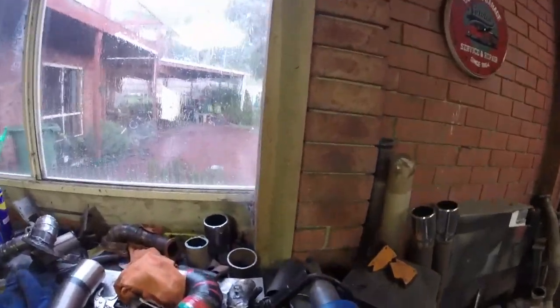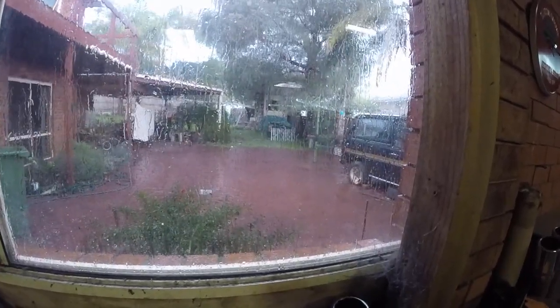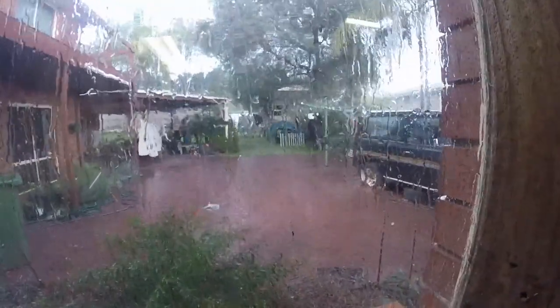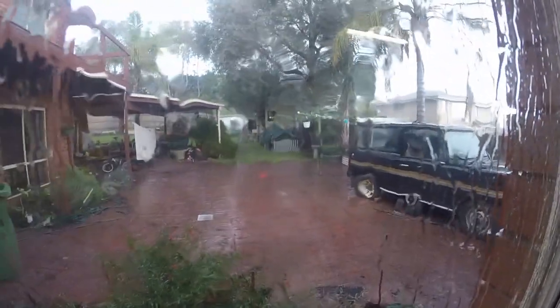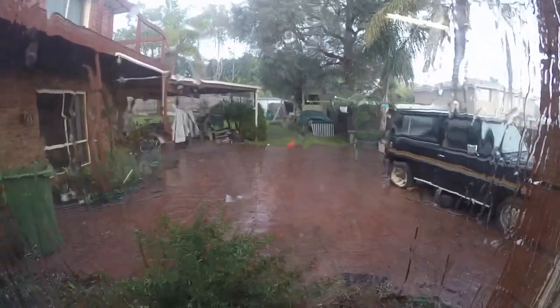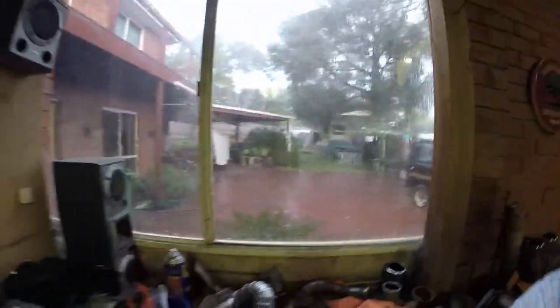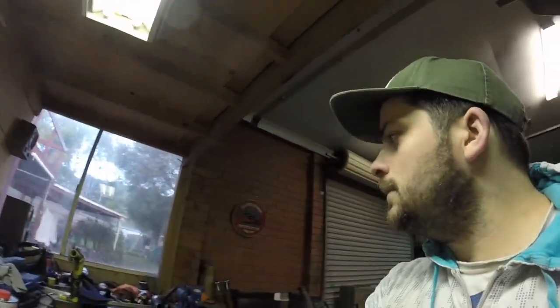It's crazy weather. We're having these cold fronts coming through, bringing hail. Had a bit of snow in there on the mountains as well.